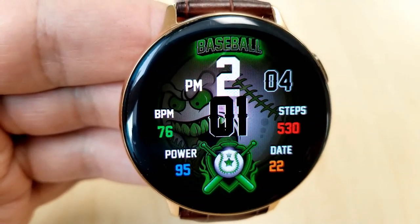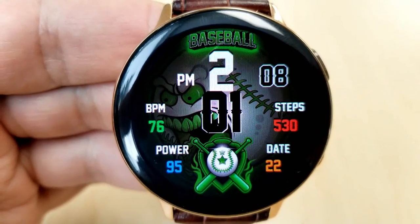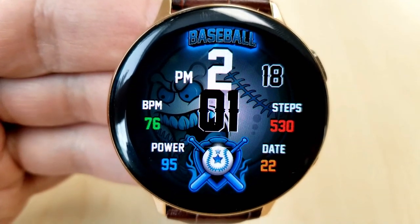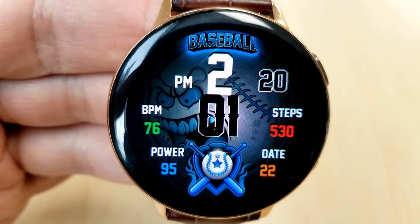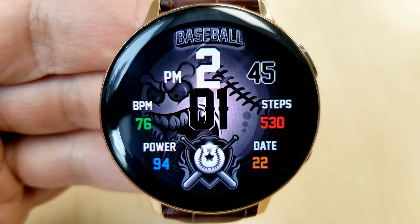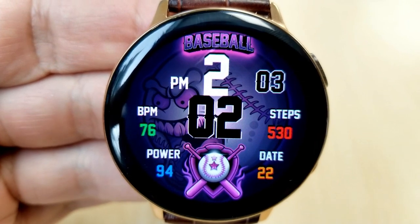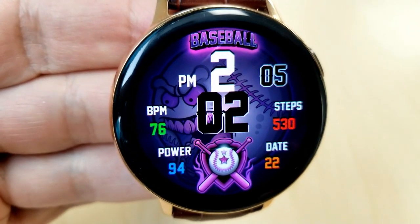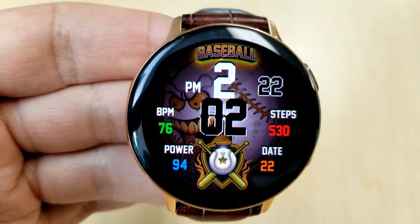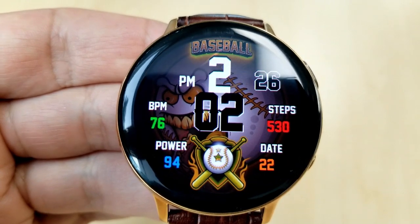The activity features on this one are identical to the last, in the same configuration and layout — heart rate and power remaining on the left, step count and date on the right. You also get a number of colorful themes preloaded, which you can activate by simply double tapping on the baseball graphic at the top or bottom of the face. This one also comes preset with the same app shortcuts as the last and has been optimized for AOD mode.